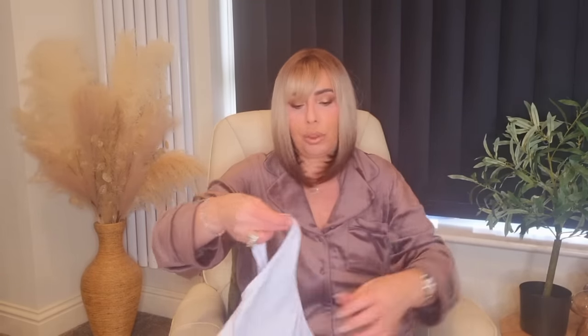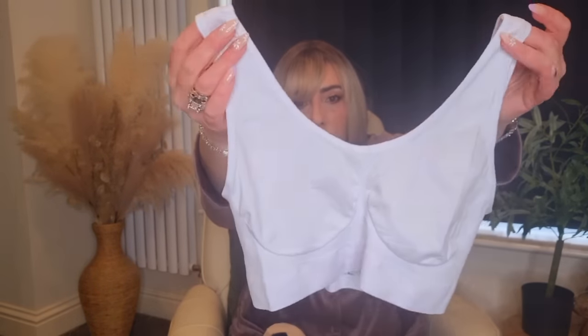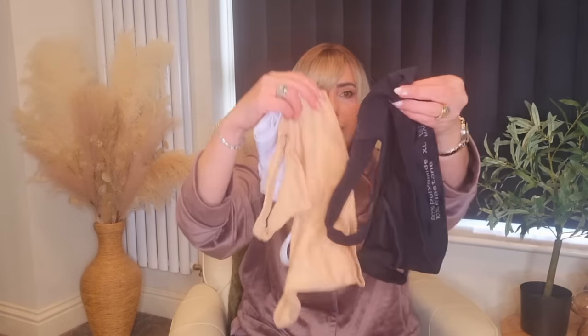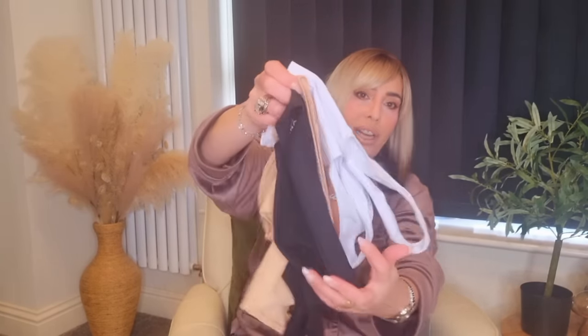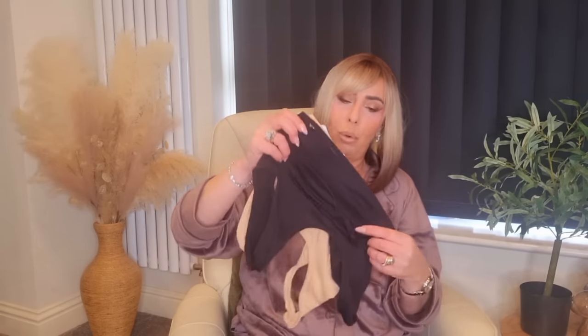I also got three sports bras — pack of three. These are really comfortable, not underwired, padded or anything — I like to sleep in these. I've got these in an extra large. They're so stretchy with a stretchy band around the bottom, really comfy. White, nude and black in that pack — and you could get all black, all nude, all white or a mix. I went for a mix so you can wear them under anything.